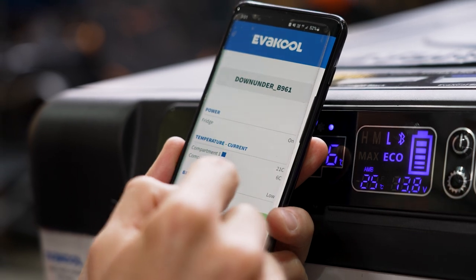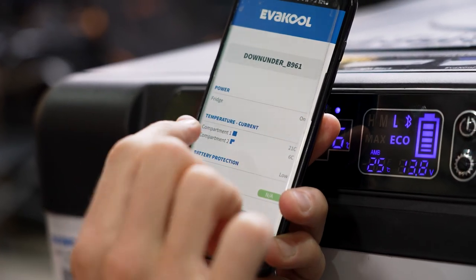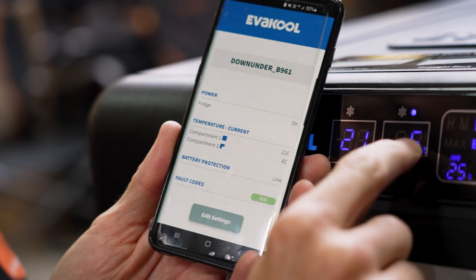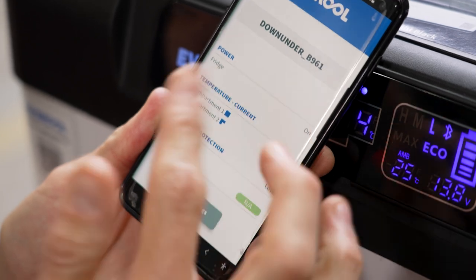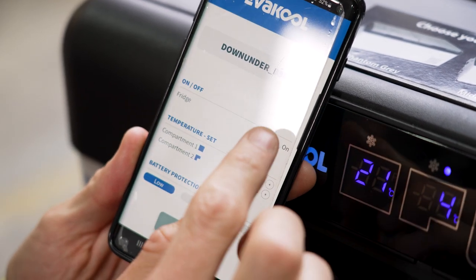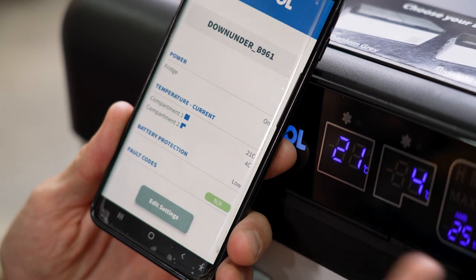Once connected, we can see power and fridge settings and a bunch of status information. The large square compartment is showing 21 degrees, the L-shaped compartment is at six degrees, and battery protection is on low. To change settings, click edit settings. From there you can toggle the fridge on and off — if I click off and save settings, it turns the fridge off. Go back to edit settings, turn it on, click save settings, and the fridge is back on.